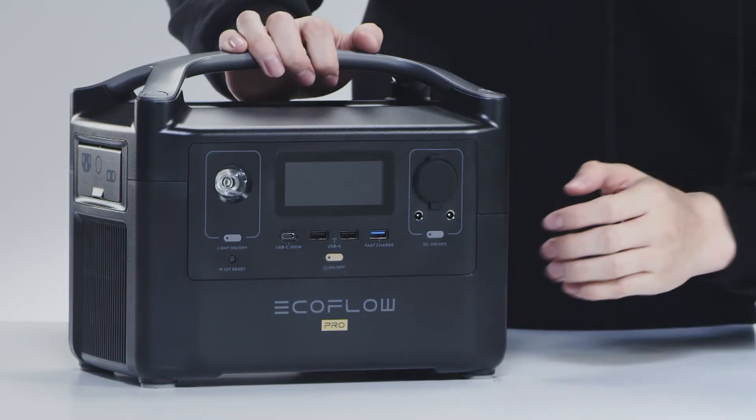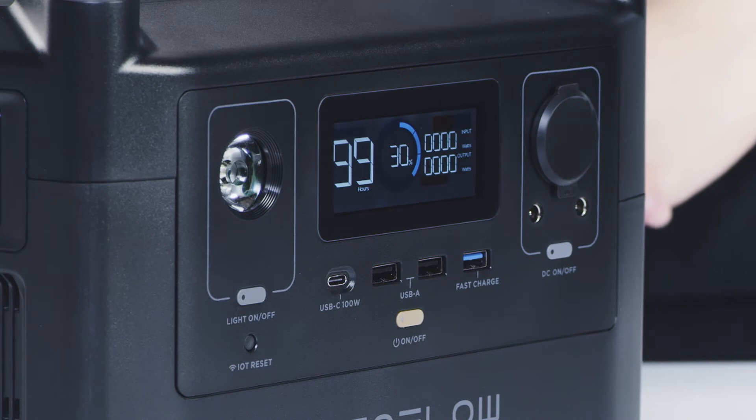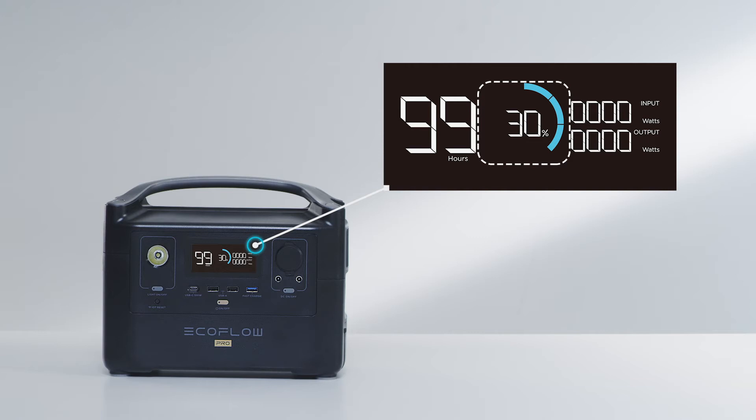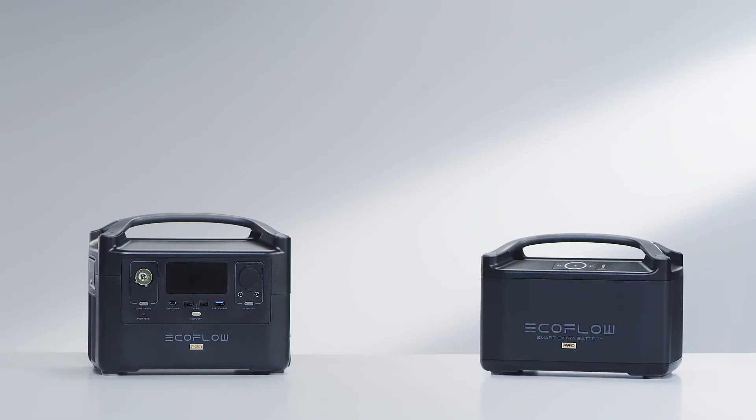Turn the device on by clicking the power button. At the center of the River Pro is a vivid display that provides important information about the power station. You can access the current battery percentage, view the inputs and output loads, and check how long you can continue to power your devices. After connecting the extra battery, the River display screen will showcase updated information.